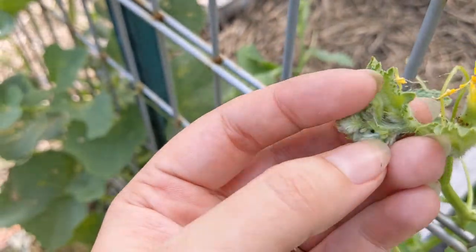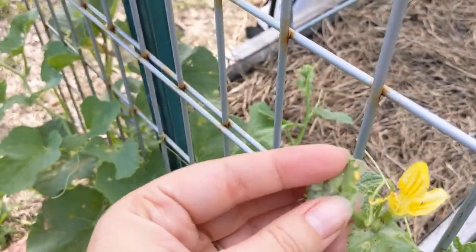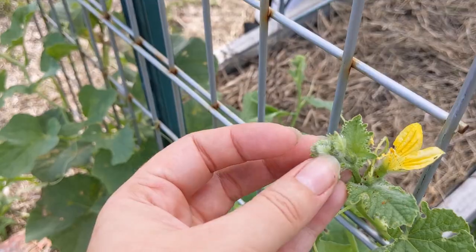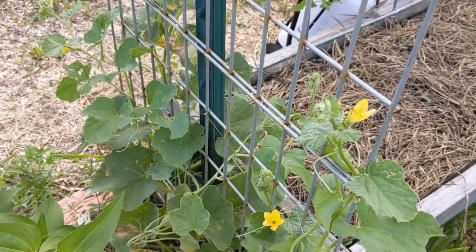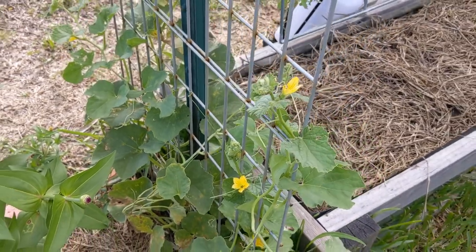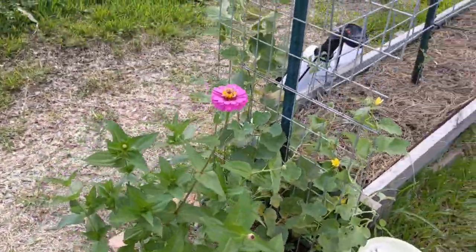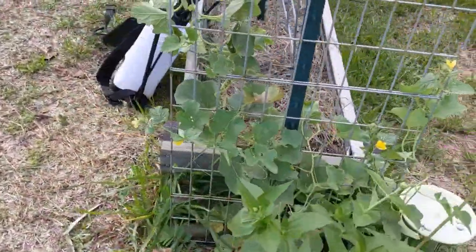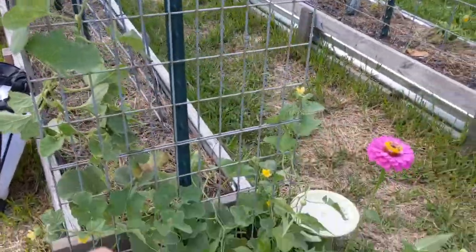You can just smush these but I prefer using BT. When they eat it, on soft-bodied insects like caterpillars, it just kills them and it's a natural way to use it. I prefer to use more natural methods as much as possible so I don't deter the pollinators and like bees and butterflies like you just saw.